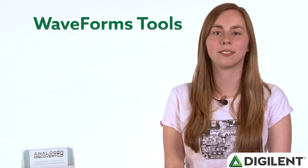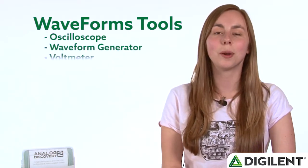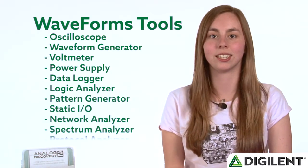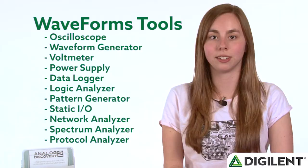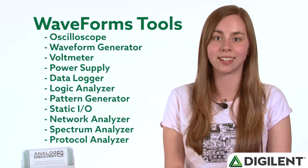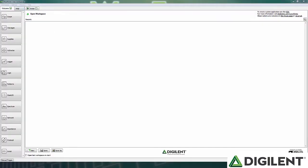So far I've listed 11 predefined tools, including the oscilloscope, waveform generator, voltmeter, power supply, data logger, logic analyzer, pattern generator, static I/O, network analyzer, spectrum analyzer, and protocol analyzer. All of these tools are available in Waveforms 2015, which is free to download. More information about installation and download can be found in videos 2A through C. Now let's go through each of the tools.